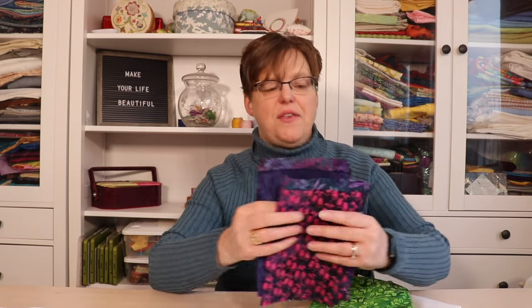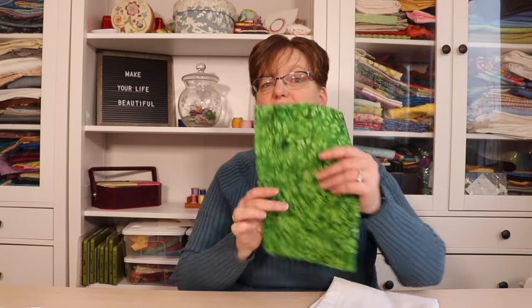She sent me fat quarters in blue and purple with a bit of pink, and then the green that I had asked for that I was kind of building it around. For the background she sent me a solid white, and it turned out to be such a great combination.